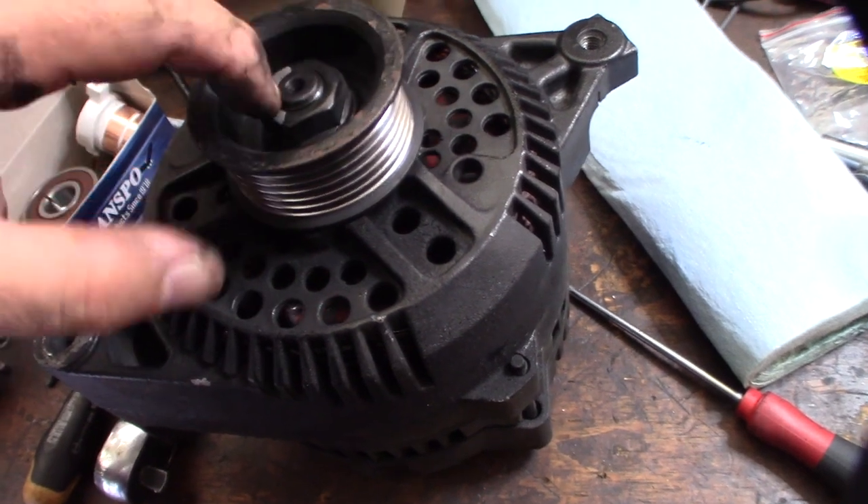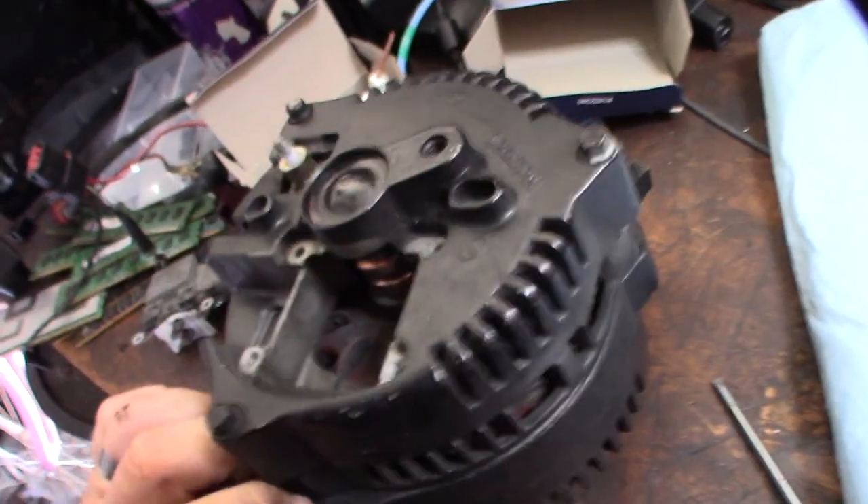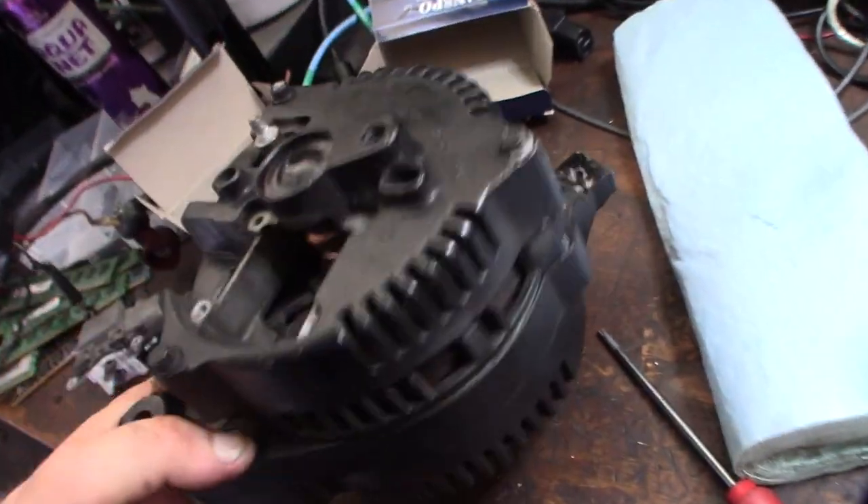Before I start taking this apart, I've got to take off the pulley here. I got all the electronics off, so I can separate it. And I'll show you this electrical cleaner I got too — it's made by CRC.